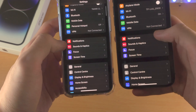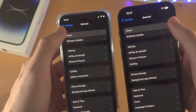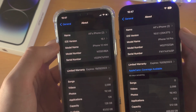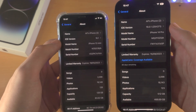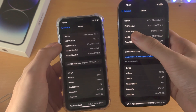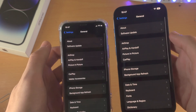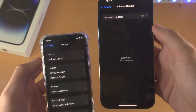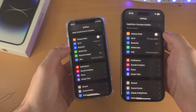Next, find where it says General and then find where it says About. Both the old and new iPhone must be running iOS version 16 or newer in order for this tutorial to work. If either iPhone is not running iOS 16 — maybe you see software version 15, 14, etc. — go out of About, tap on Software Update, and update to the latest version of iOS on your device which needs the update.